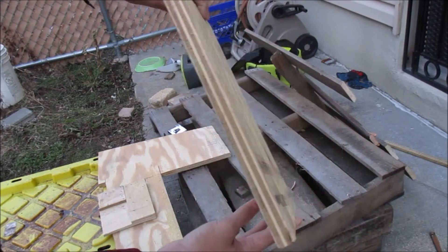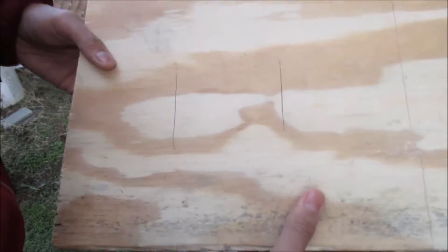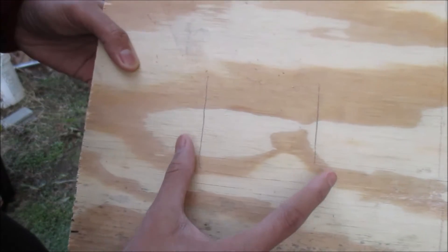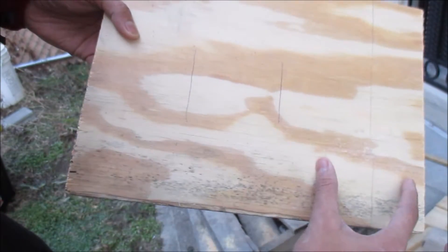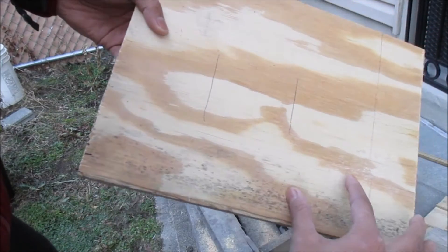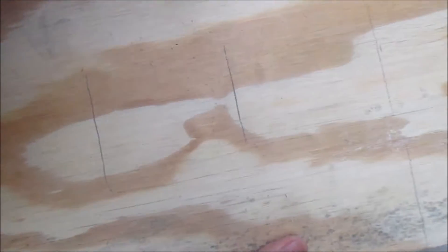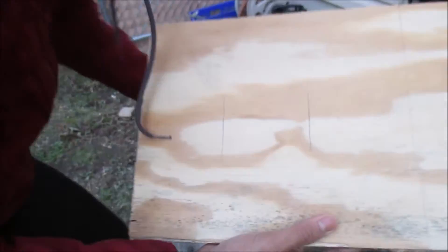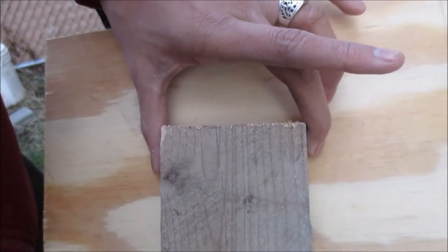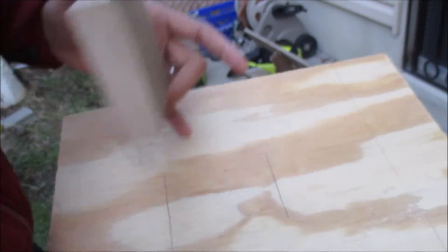This board is about thirteen point five by ten inches. I've marked out where my middle row is going to go — I'm going to have three pieces on each side and three in the middle, so three, six, nine total. I've measured it out: this is three inches where the middle piece goes. We're going to need a cutout to insert the battery, so I'm going to take out my jigsaw and cut this out.